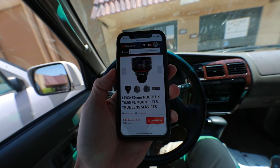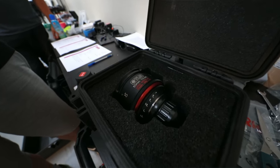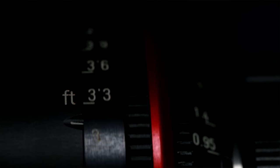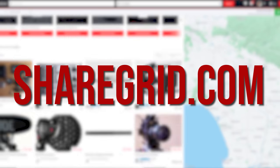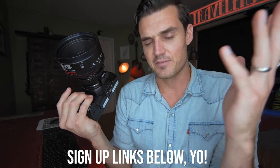First of all, I do not own this lens — I rented this lens. This lens is like $11,000 on its own, and then it had a $5,000 rehousing job where they put all these fancy gears, measured all the distances, and changed everything over to T stops. I ended up renting it for $295 from ShareGrid, which is peer-to-peer rental. ShareGrid is a great way for you guys to earn a little extra income renting out your gear that's just sitting on the shelf.